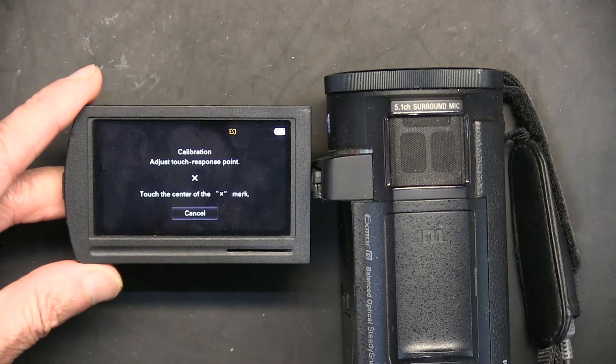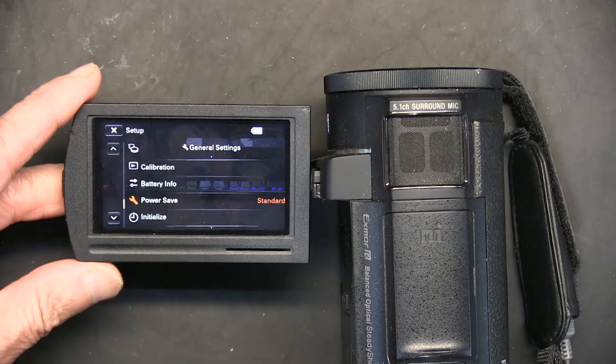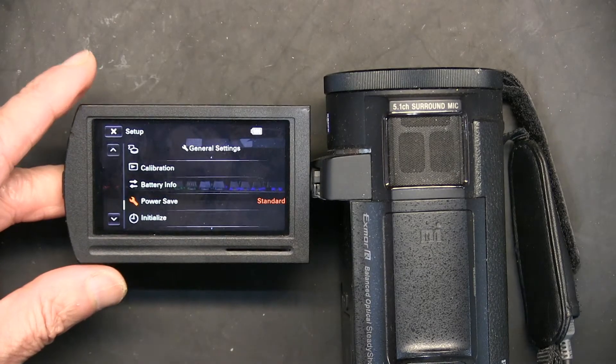Now it's in the center — touch it in the center and there you go. Now my calibration is accurately adjusted.